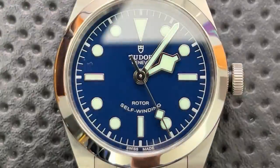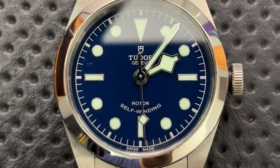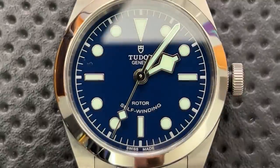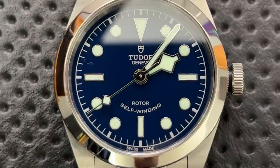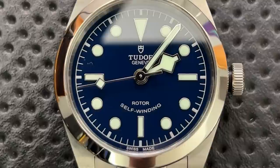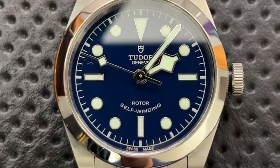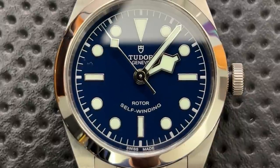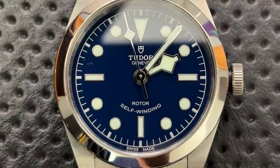To summarize the good: awesome lume, a super legible handset, a beautiful dial with color variation in the blue, great case finishing, sapphire crystal, 150 meters of water resistance, a non-proprietary movement that's easy to repair, the Tudor T600 based on a well-known workhorse movement, and a nice clasp and crown.